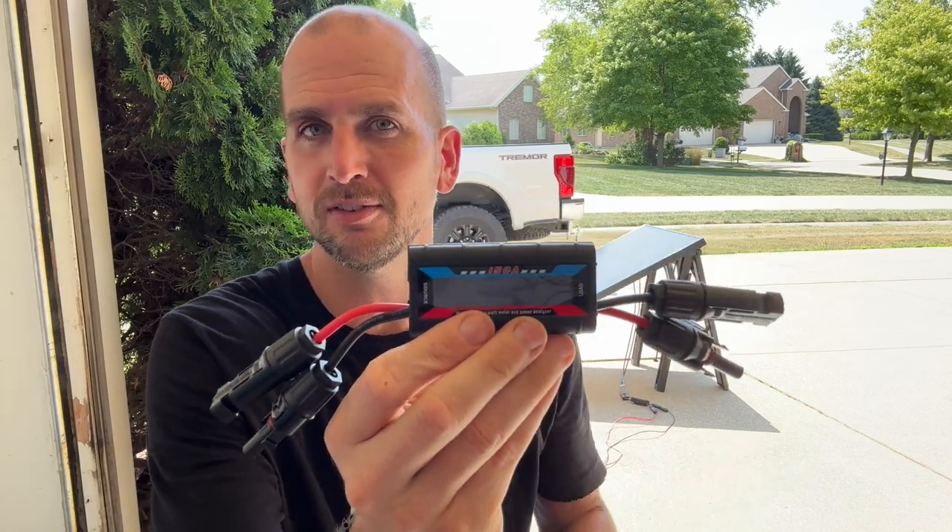The good news is, for a very minimal investment, there is a better way. It's going to give you voltage, current, power output, and over a duration of time, how much energy you've actually produced.